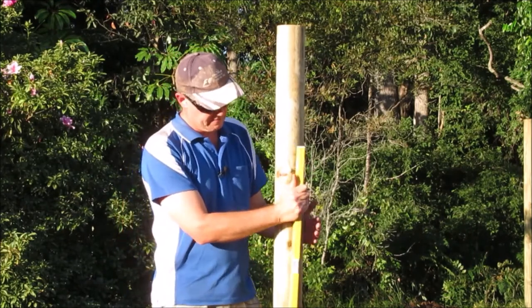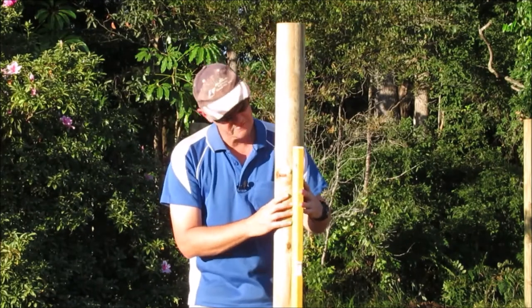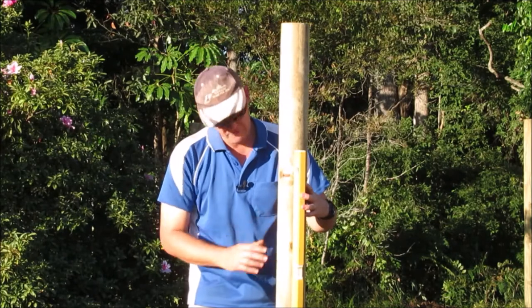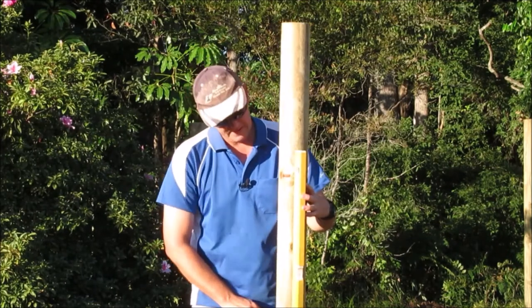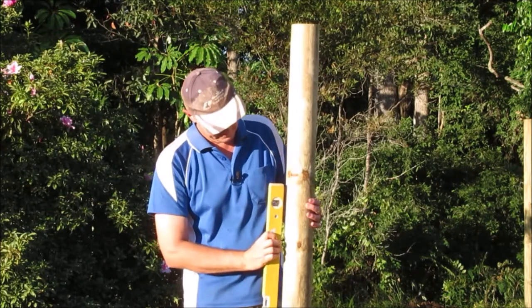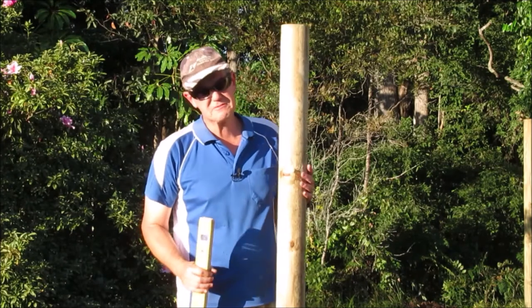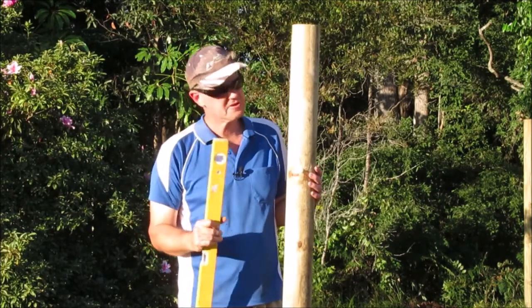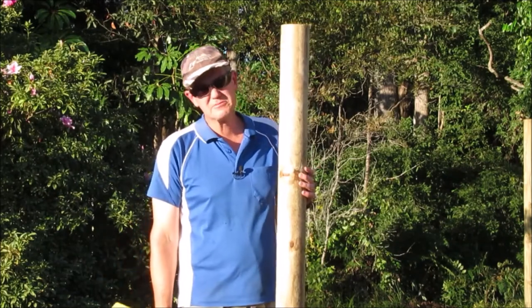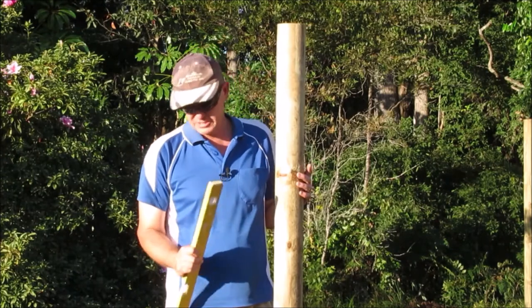I find it very difficult to actually hold your level in the right spot — it's not really a one-handed operation. You sort of need to be able to hold that level and screw a screw in while keeping it spot on. It's a little bit more challenging. I'm sure there are professionals out there that use this all the time and know the tricks, but for the home handyman like myself it works, just a little bit more challenging.